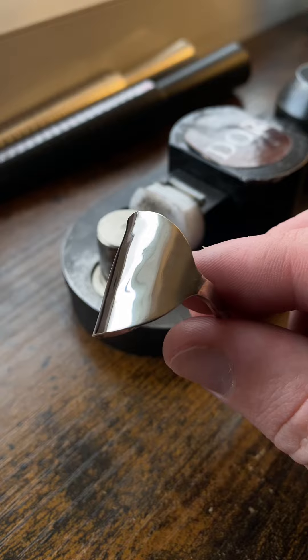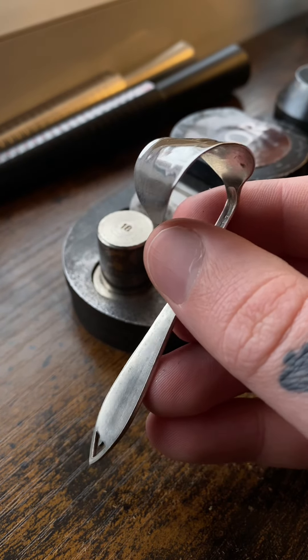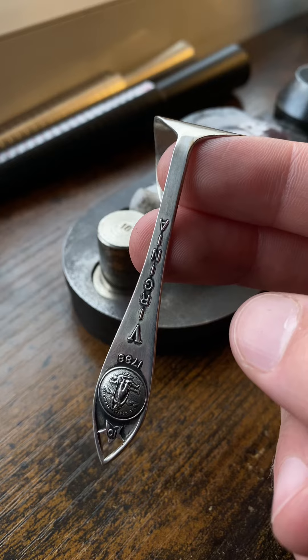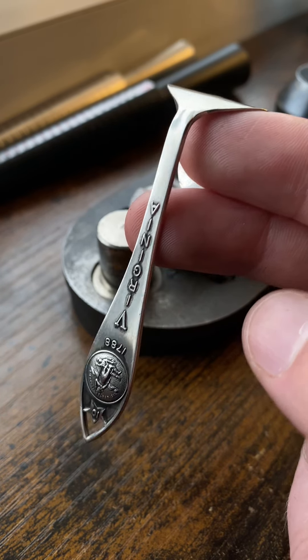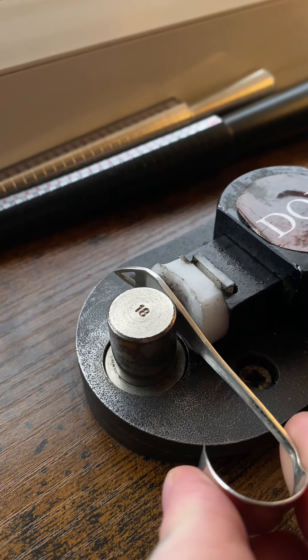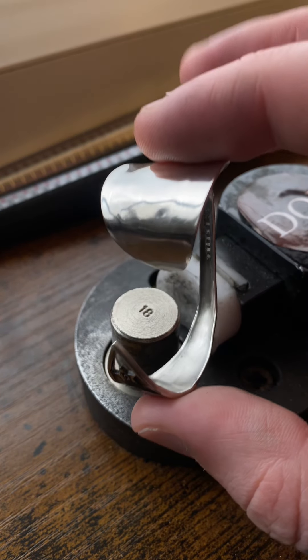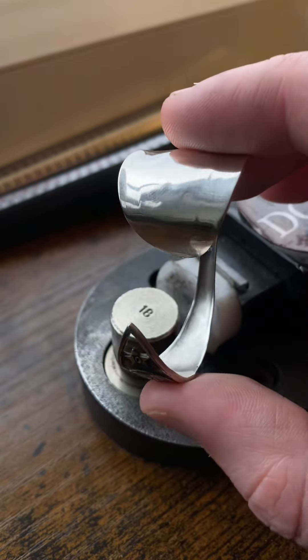I have to be very careful with sterling silver as it does crack — it is a very delicate metal. Now I'm going to take the handle and wrap it around the front, which is a tricky part because I don't want to leave marks when pressing on the front. Now I just have to do the final step, and that's curve it around the back so it comes around to the front.